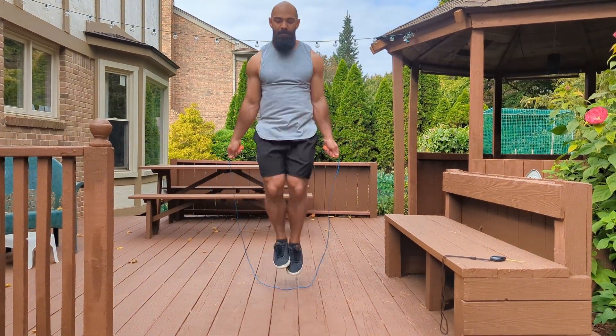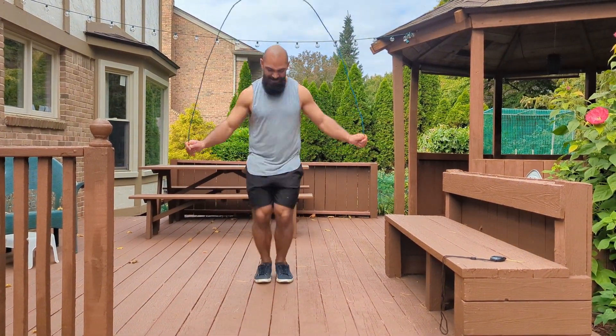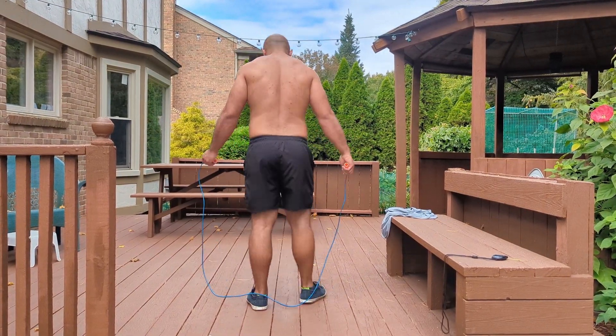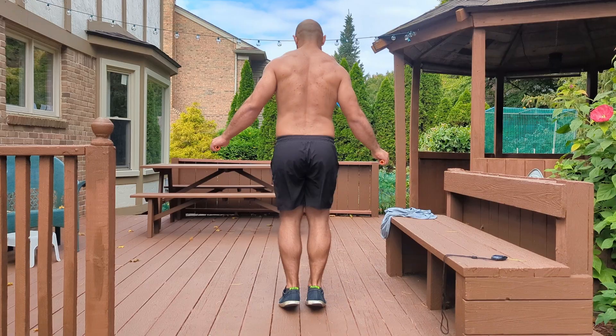I'm not going to do the adjusted measurements in this video like I did in the last one. The next calf challenge or whatever I do, I will just start using the tape measure correctly since I finally figured out how to use it.